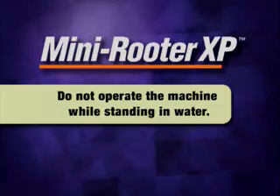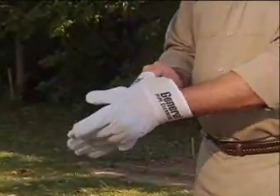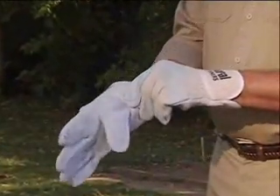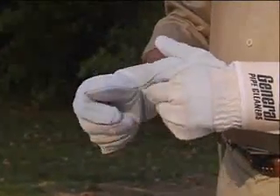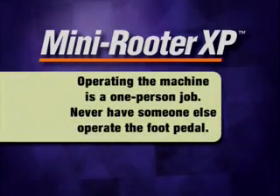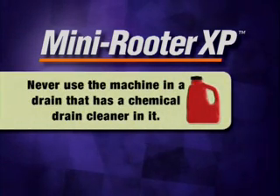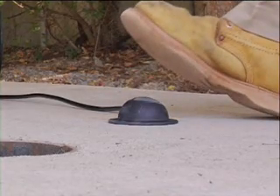Do not operate the machine while standing in water. Wear safety glasses or goggles to protect your eyes from any debris thrown from the rotating cable or drain opening. Wear only leather gloves to protect your hands while handling the cable — never use cloth, rubber, or coated gloves. Operating the Mini Reuter XP is a one-person job; never have someone else operate the foot pedal. Never use the machine in a drain that has a chemical drain cleaner in it. Know how to shut off the machine in an emergency.